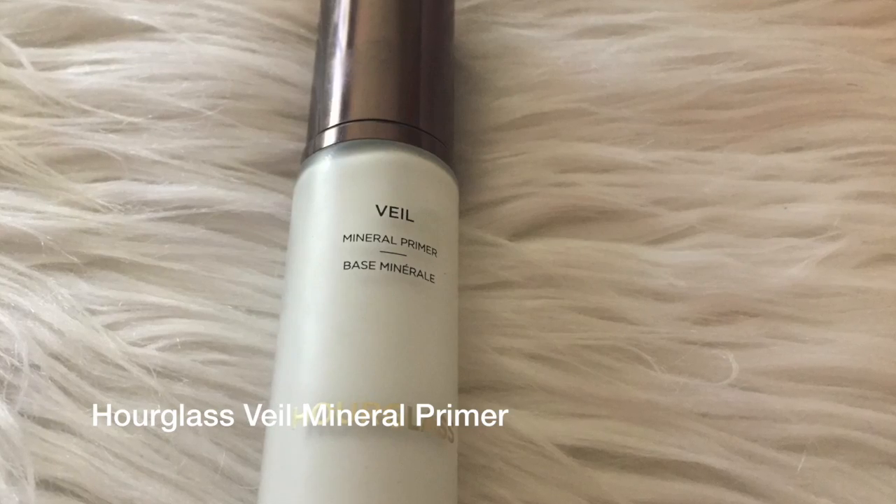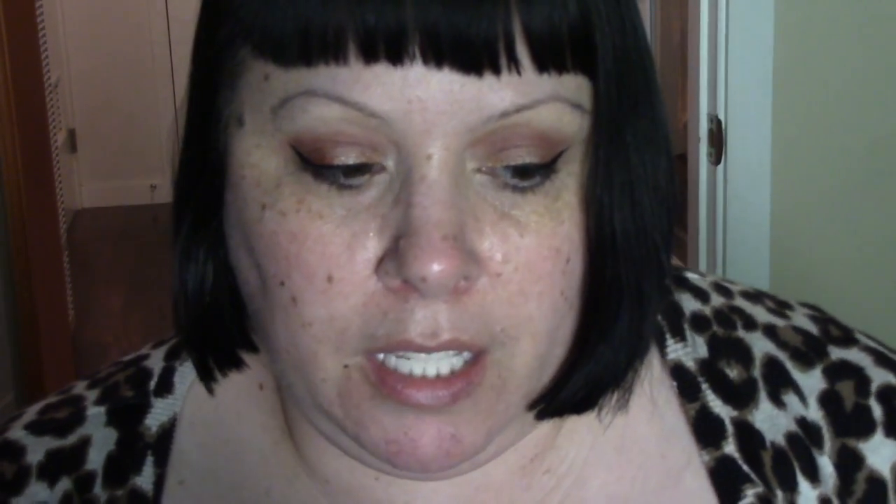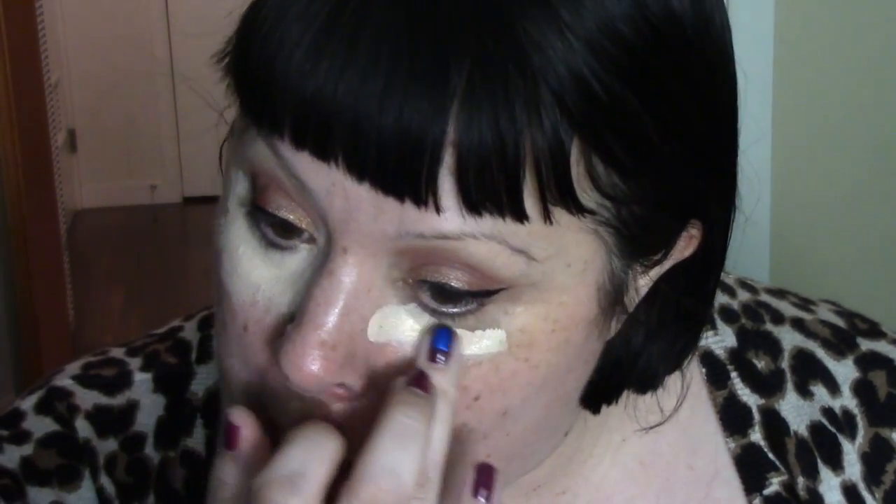Hourglass veil mineral primer. Then we are in class and Mr. Clark is talking about Phineas Gage, which is such a fascinating story and very relevant. I'm going to use the Milk Cooling Under Eye Gel. Mr. Clark says that Gage's friends started referring to him as 'no longer Gage,' which just seems like a parallel to what we're seeing in Will. And it's also when Dustin comes into class late with his ghost trap, serving as comic relief, and arranges for everyone to meet in the AV club at lunch.